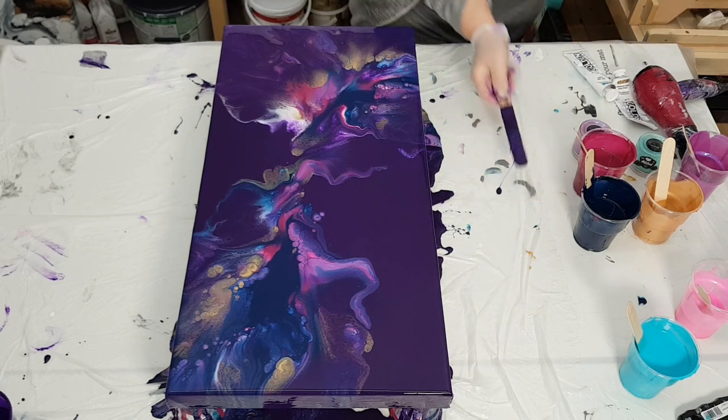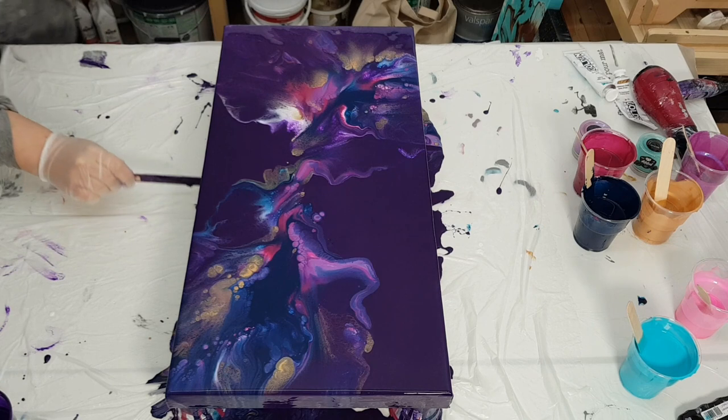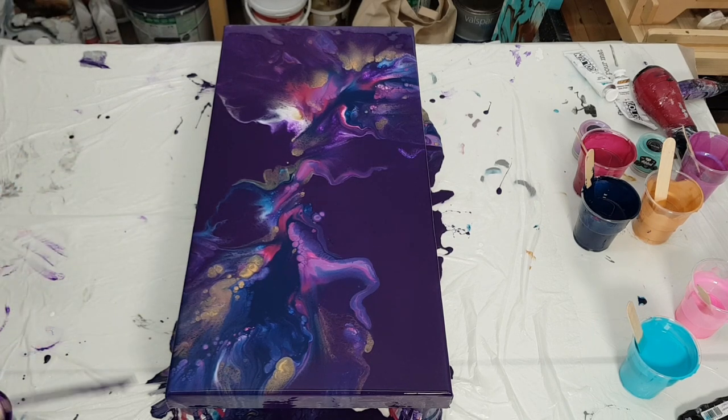If you guys want to see how I mix my paints and pigments, check out the end screen or the description under this video for a link to that mixing video.